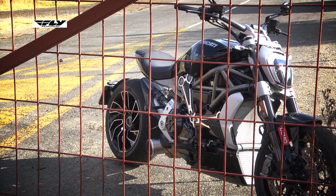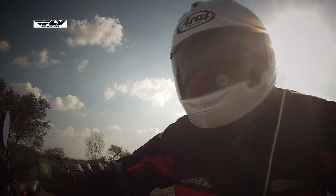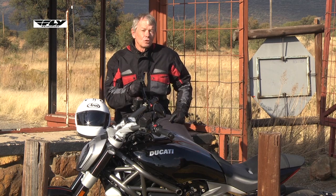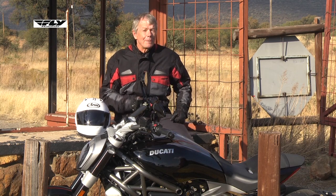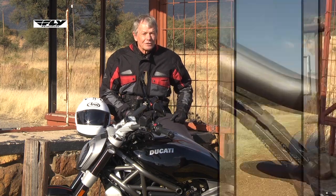What do we mean by cruiser? Well, feet forward, higher bars, sort of that chopper look and riding style. So you sit really upright and you cruise along. But don't be fooled by the cruiser label on this motorcycle, because it shares the motor with the Panigale Superbike. So that means it's got horsepower, and plenty of it.